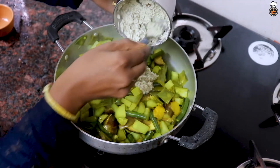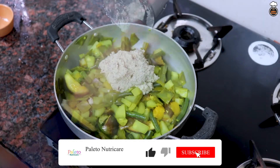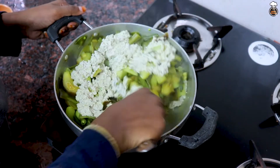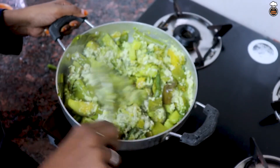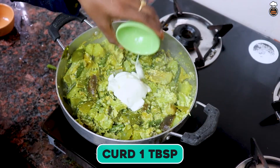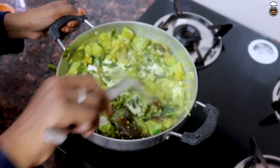Now, add this paste to the avial and mix well. Along with this, add 1 tablespoon of curd and mix nicely and keep it aside.